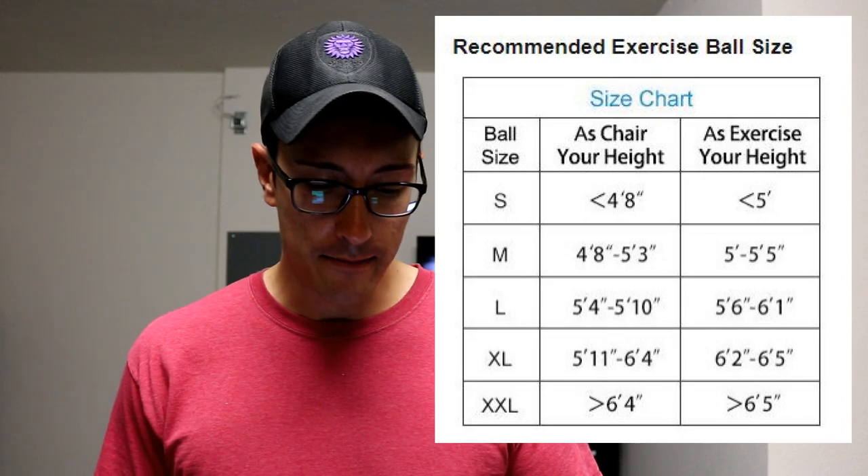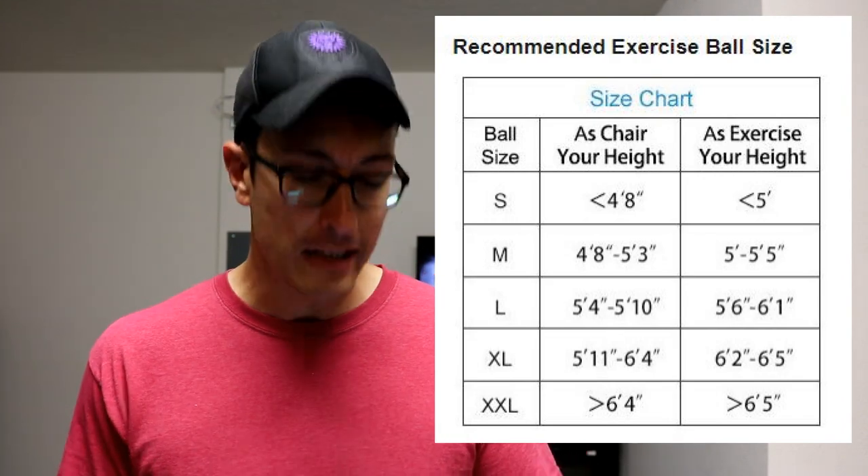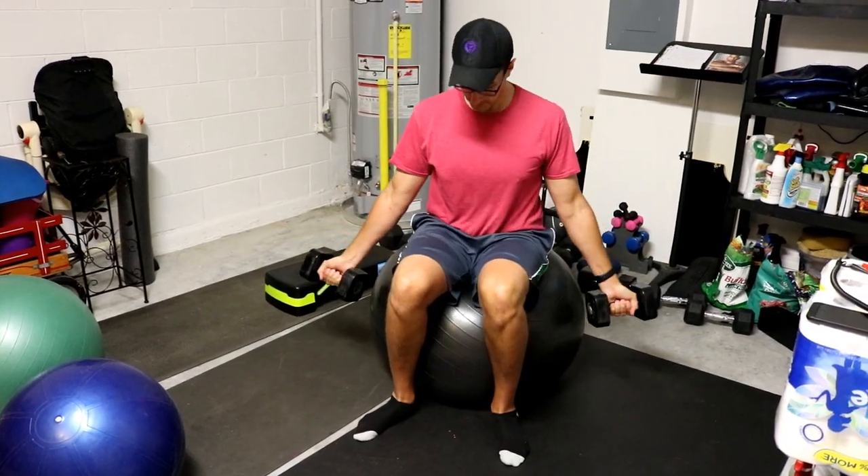What kind of exercise ball should you get? Well it depends on your height, and I'm going to put up a little chart here to make it easier. The TriDeer balls ship all the way up to 85 centimeters down to the smallest size you can imagine. Based on your height, if you click the link above on Amazon it will take you right to the TriDeer section so you can pick out the right exercise ball instead of having to search around.